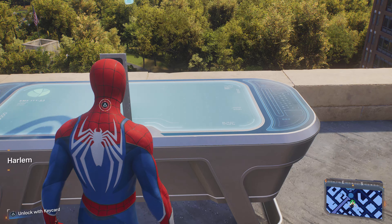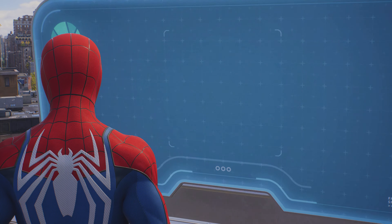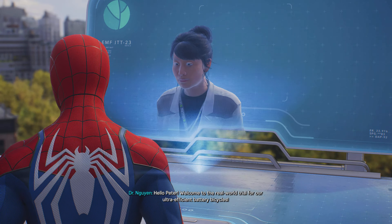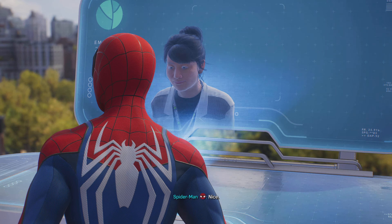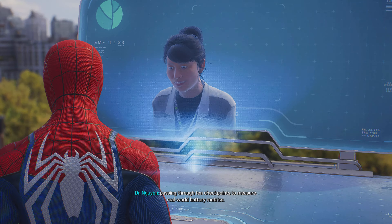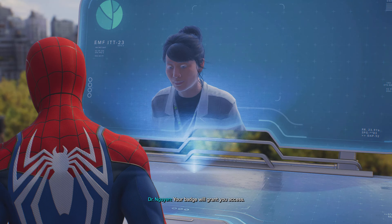Hello, Peter. Welcome to the real-world trial for our ultra-efficient battery bicycles. We'd love you to take a bike for a spin, passing through ten checkpoints to measure real-world battery metrics. Head to the bike rack in Central Park and hop on. Your badge will grant you access.